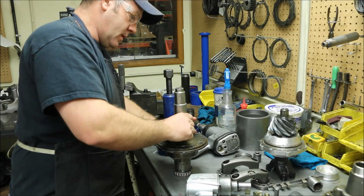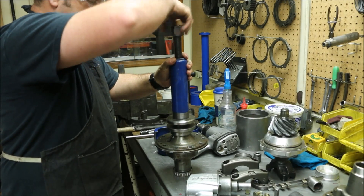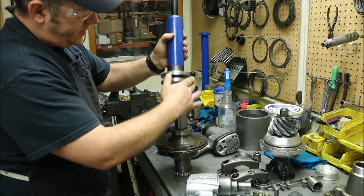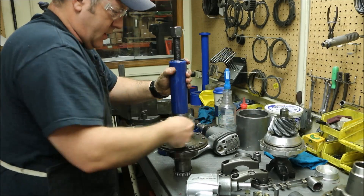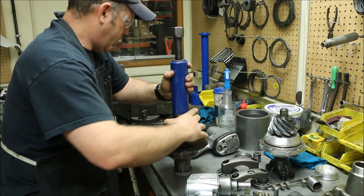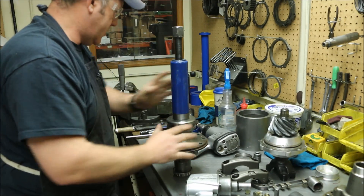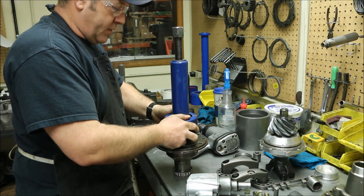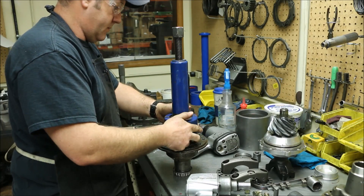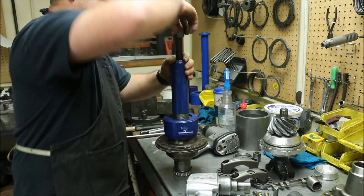Now we're going to remove the bearings. This is commonly called a clamshell puller. It's a pretty handy piece if you do work like this quite a bit — like any other tool, if you don't do this kind of work, it's probably not that useful. This is a product that we sell. When you set the puller up, you need to have the race that goes with it set on top. It doesn't have to be the actual race you're using — it could be a junk one. Come in with the clamshell portion, do a little adjustment to take some of the slop out of it. There's a retainer that goes on the outside that holds everything together.